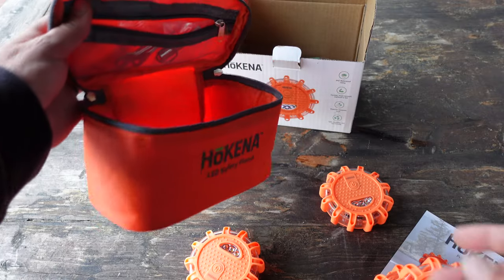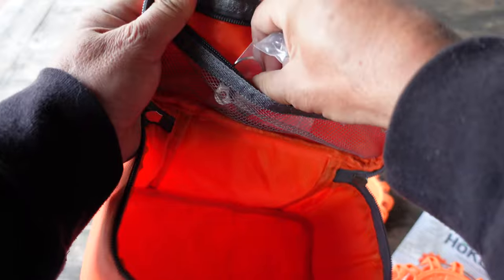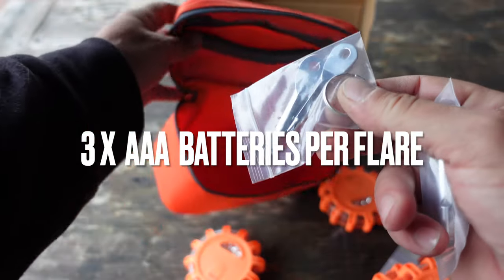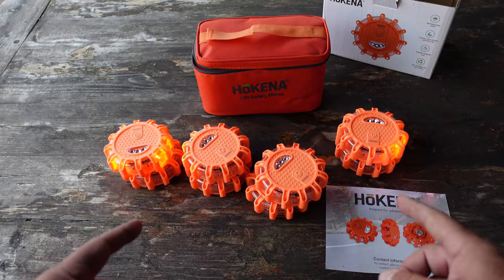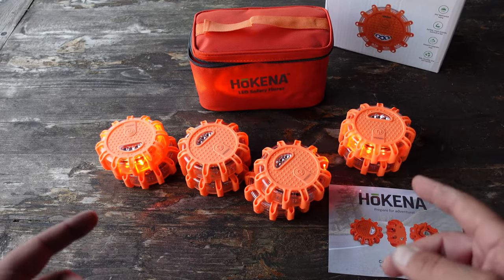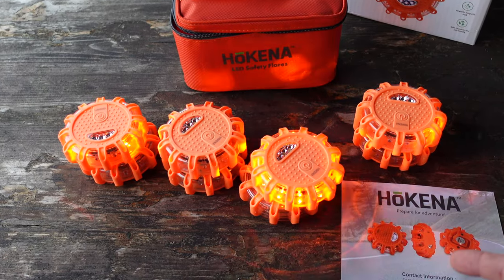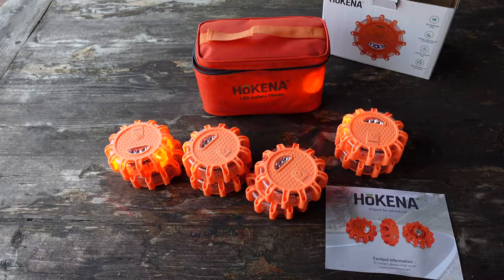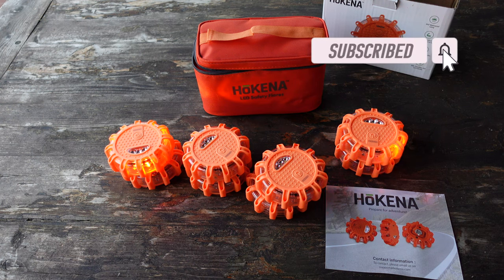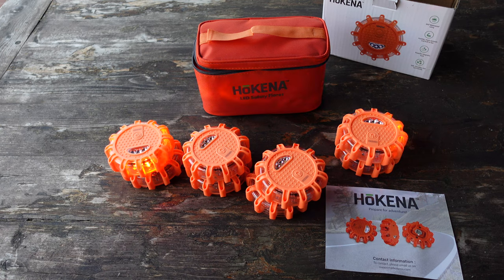These LEDs do come with batteries, but there's also a toolkit in the zipper component that has a couple of screwdrivers — tools you can use to access and change out the battery when needed. There's also a handy whistle included. I did opt for the 8-pack, but there are other options available, especially if you don't need as many. The 8-pack is ideal for my pickup truck for multiple uses — I can keep a couple on the truck and still use a few for camp. The 8-pack is also great for camping, RVs, or any larger type vehicle. Hokenna has options depending on what you need.